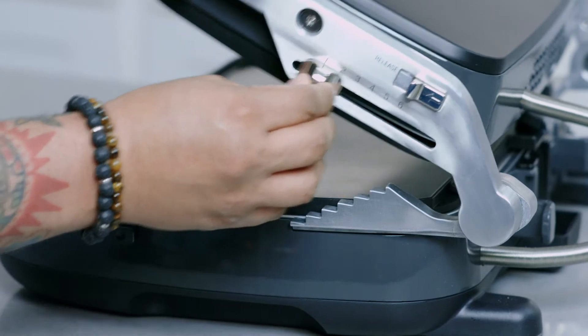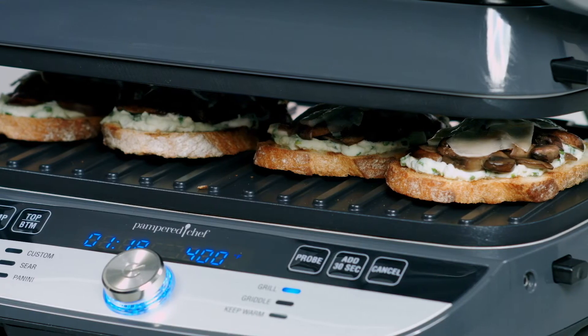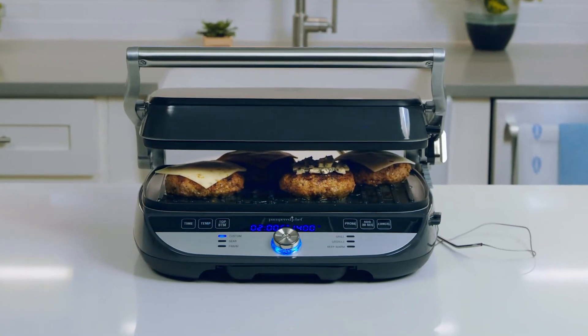The top plate can even hover over your food. It's perfect for open-faced sandwiches, cheeseburgers, and even pizzas.